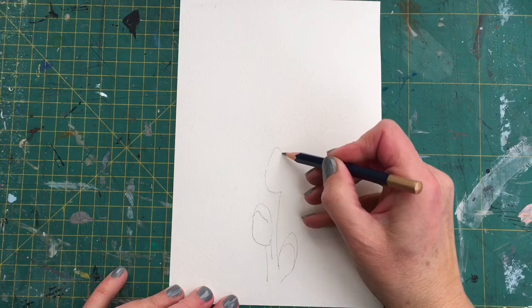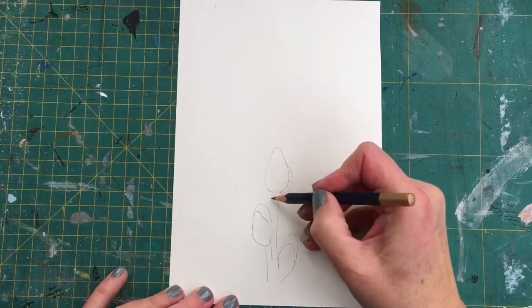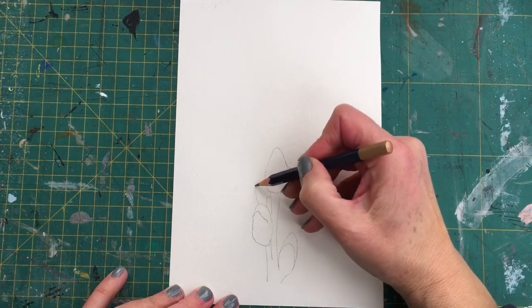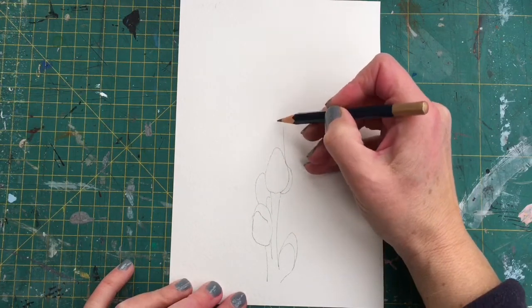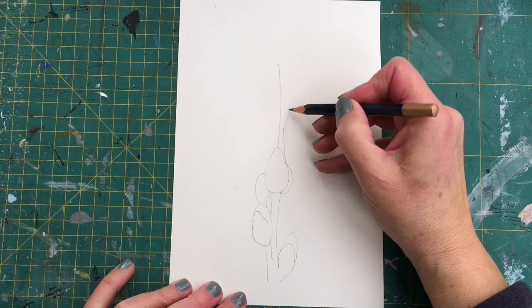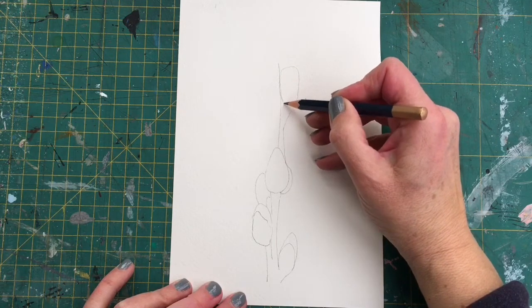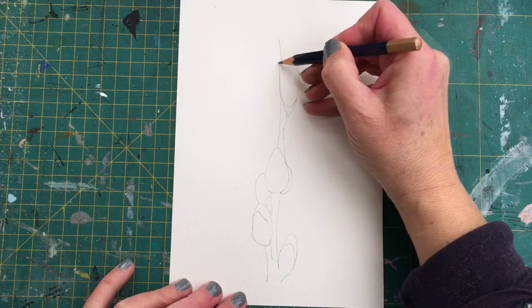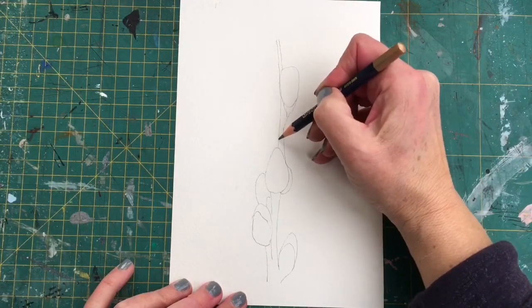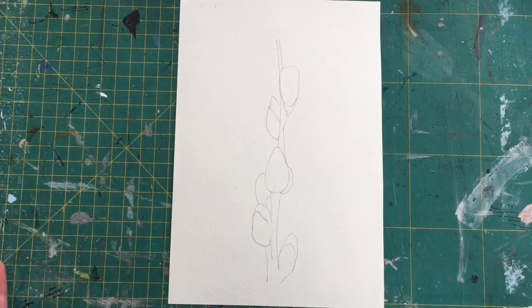I'm just drawing very basic oval shapes and keeping hold of the little casing that surrounds the Pussy Willow. Now if you've got a Pussy Willow with lots of opening flowers coming out, you can reduce the amount of Pussy Willow — you can just paint one if you want to. You don't have to paint all of the little balls going up the stem, and you can even move some. If they're not quite sitting in the right place, move them around, and basically that's all we need for our painting.